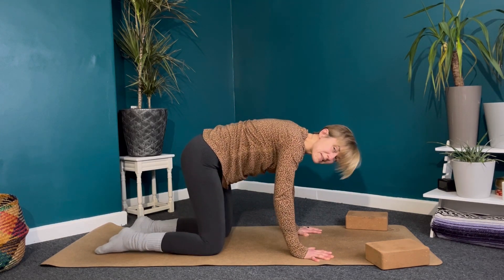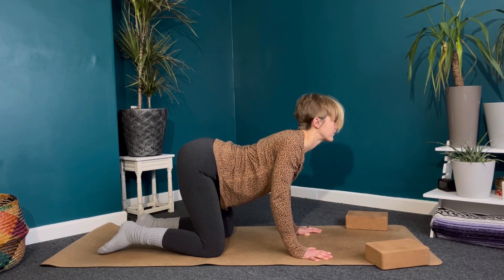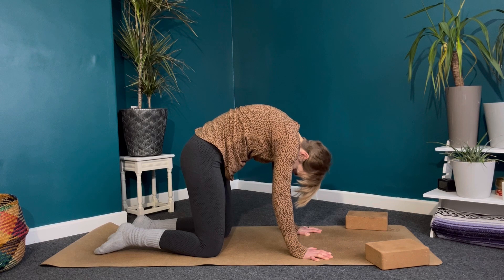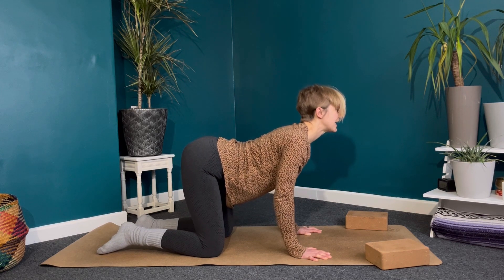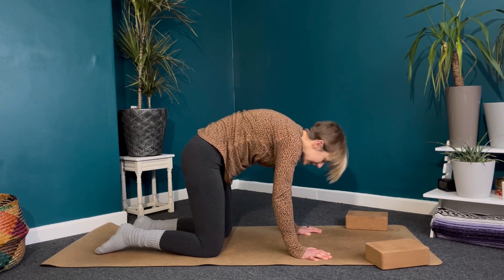Taking a couple more rounds of cat-cow here. Inhale, belly down, chest forwards. Exhale, push the ground away, tucking the chin in, really lengthening through the back of the neck — maybe noticing the difference between the hips here. Inhaling cow and exhaling cat.